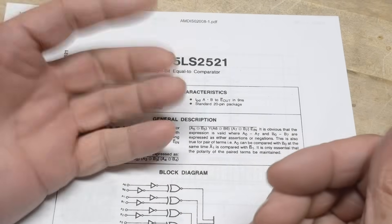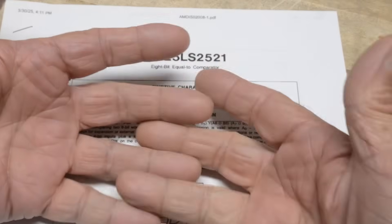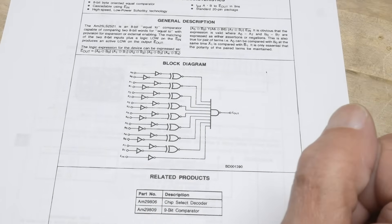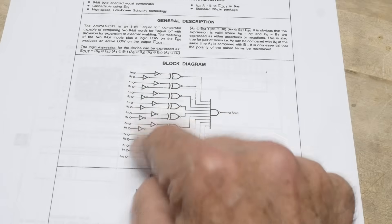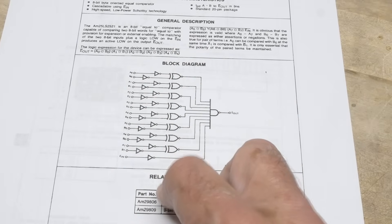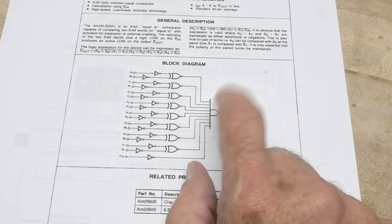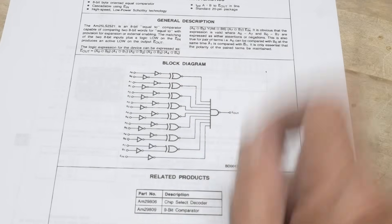So you have 8 bits here and you have 8 bits here — are they the same? If they're the same, give out a signal. That's what it does. We can look at its block diagram here. It has a whole bunch of exclusive NOR gates, and we have some buffers on the input, inverters, and these inverters go into these exclusive NOR gates. And then it goes into this big AND gate — a big giant AND gate. So these all have to be equal and then it'll go through.